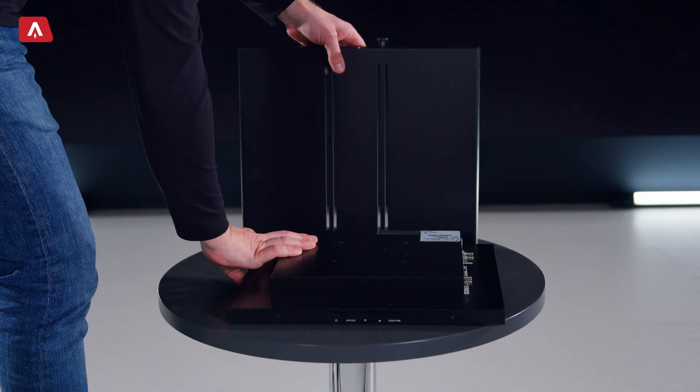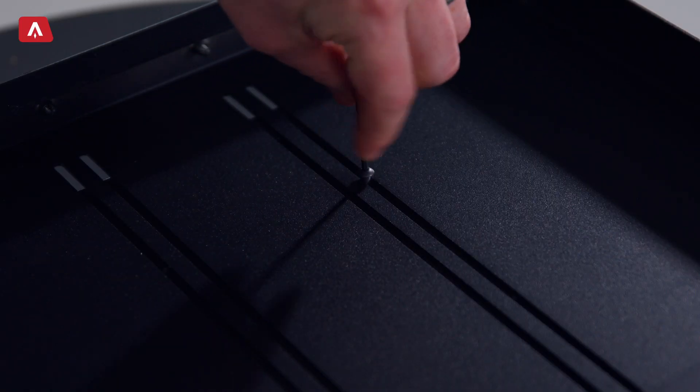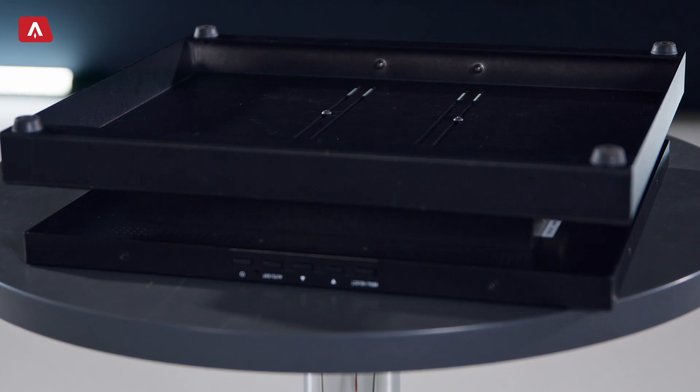First, attach the monitor to the monitor tray. It's easy — just use the slots and vesa fittings. And make sure to fit the monitor with the buttons facing to the front for easy access.